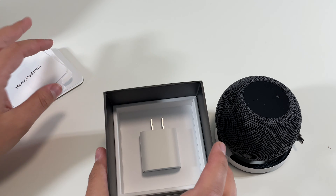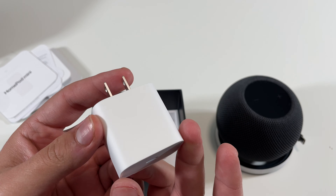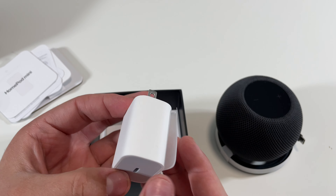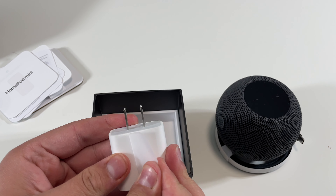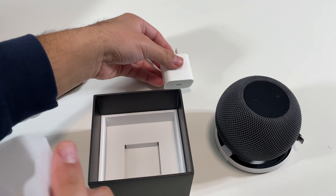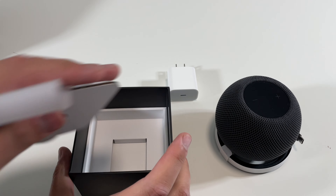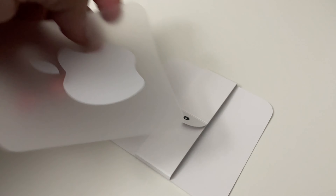In the box we do get a 20-watt USB-C power adapter, and I'm kind of surprised because none of the iPhone 12s came with a power adapter, and this HomePod Mini comes with it.